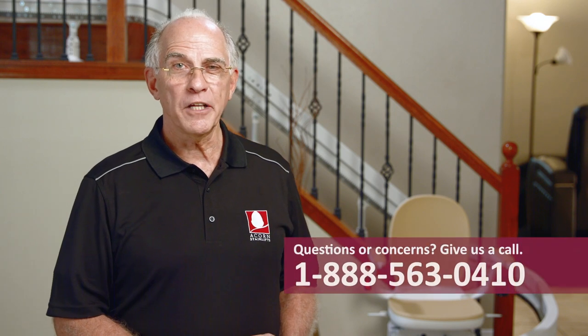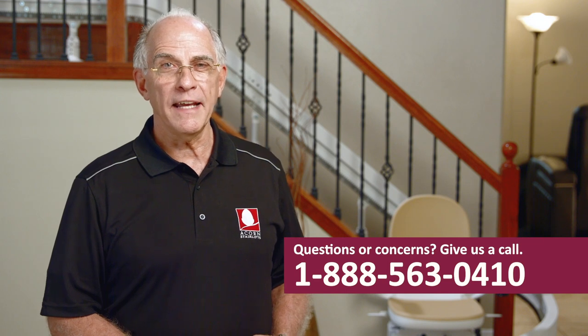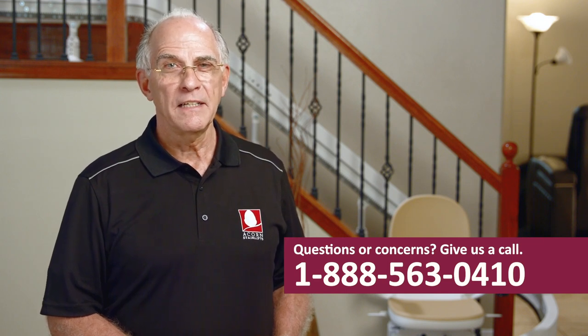This concludes the demonstration video for your Acorn stairlift. If you have additional questions, please contact our customer service team at 888-563-0410. Thank you.